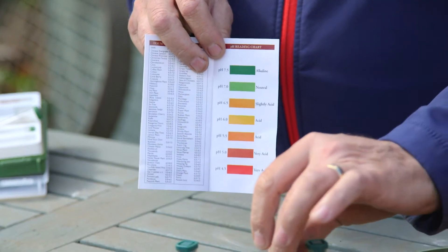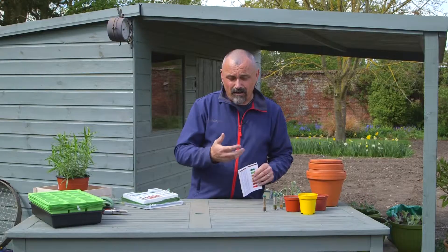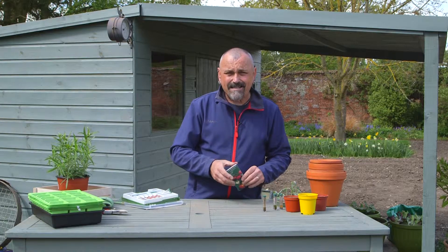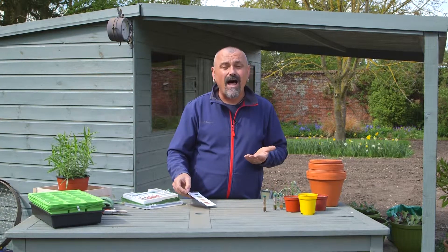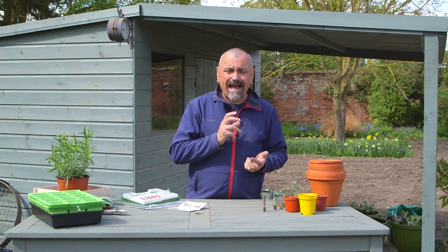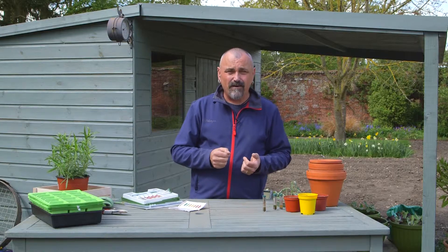If your soil is very acid and you want to grow lots of veg, you can add lime to your soil and that will increase the pH, bringing the pH level up. Unfortunately if your pH is very high — a very alkaline soil — there's not a lot you can do about it. You can read in books that you can add sulphur to your soil, but you'd need to add such a huge amount that it's not economically viable.